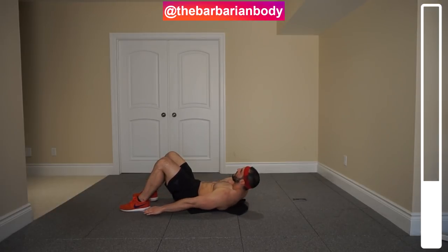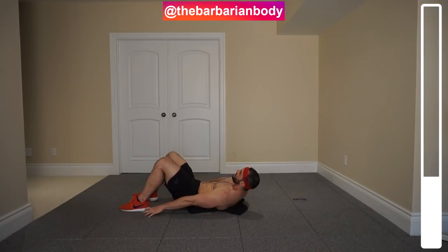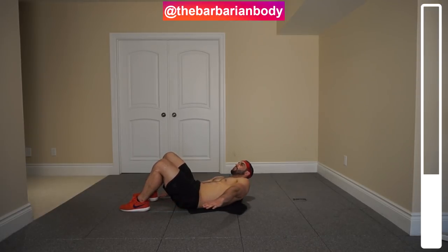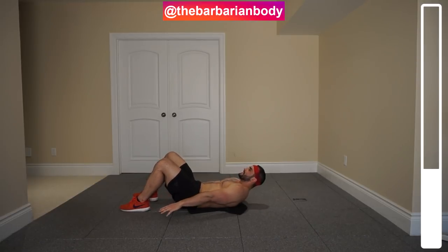Always breathing. Slow and under control — that's the theme here, and that's what allows you to actually build your abdominal muscles extremely well. Don't use momentum for each and every single exercise.